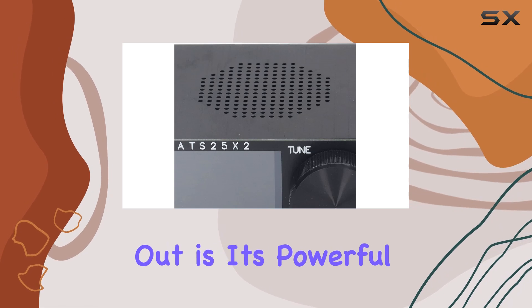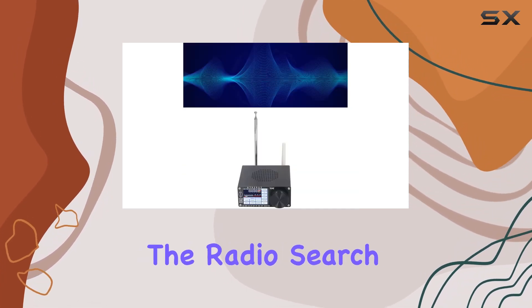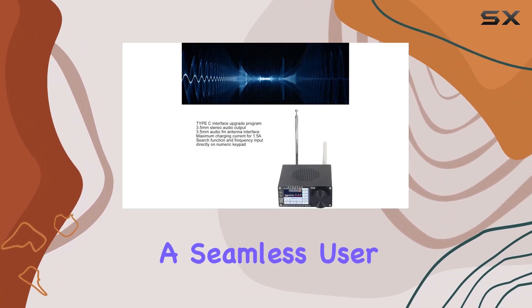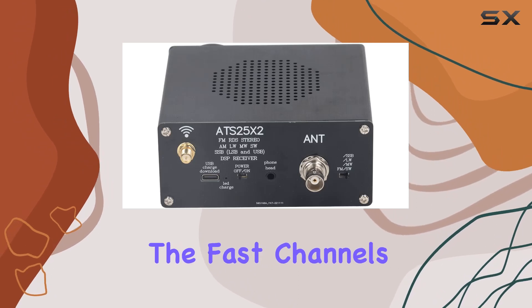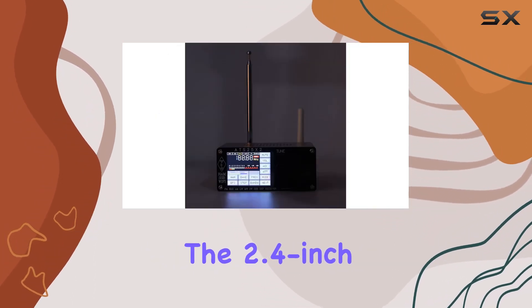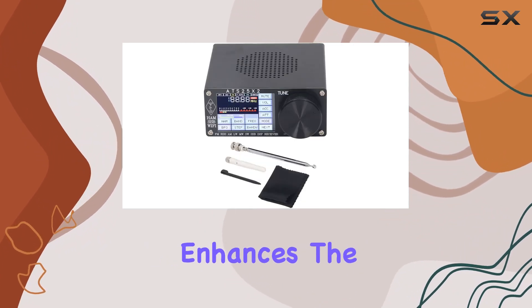What makes this receiver stand out is its powerful and flexible DSP capabilities. The radio search function along with direct frequency input on the numeric keypad provides a seamless user experience. The fast channels option adds an extra layer of convenience for quick tuning. The 2.4-inch color touchscreen is a game changer, enhancing the overall aesthetics.